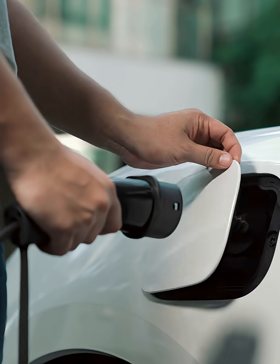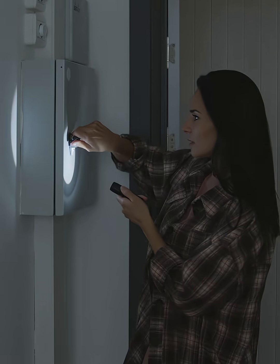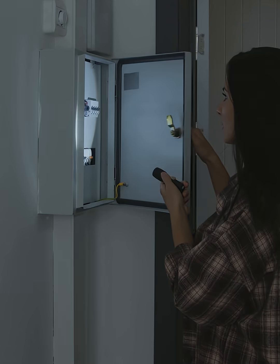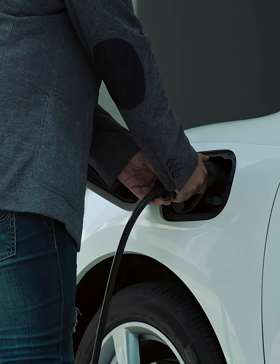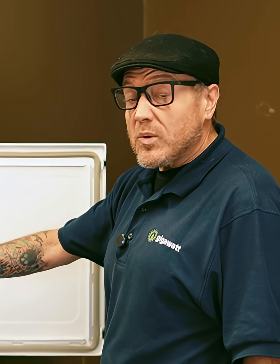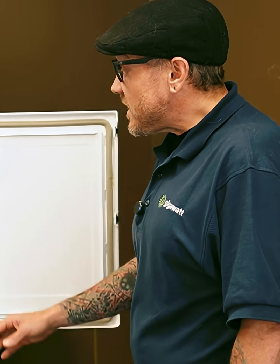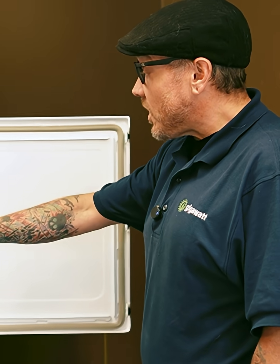Let's say there's been a utility outage and you only have what's in your batteries and what's coming in from solar to get you through to the other side. You wouldn't want to take your batteries and discharge every last watt into your electric vehicle. So we can program a smart load output to say your electric vehicle charger will be powered as long as your battery bank is above 50% state of charge. The ability to control larger loads is a huge plus.